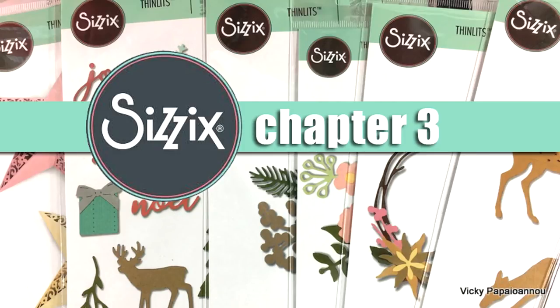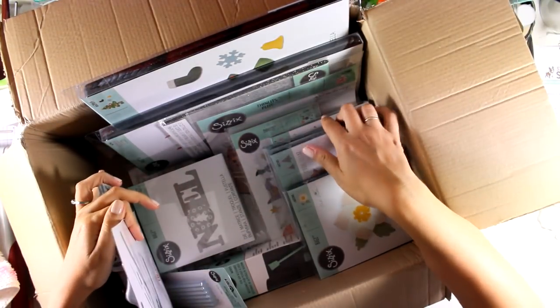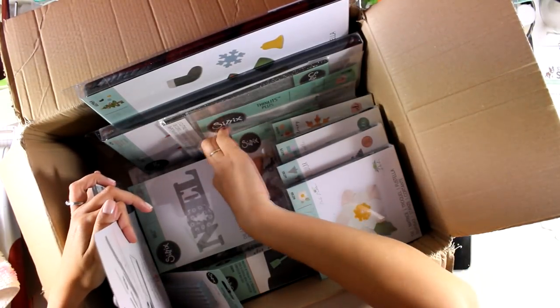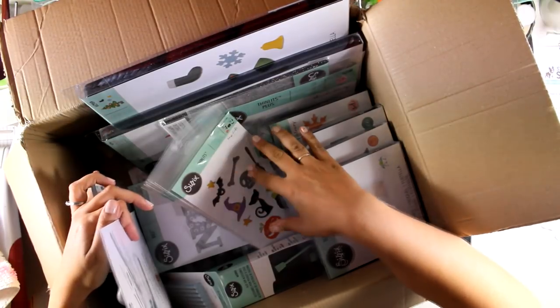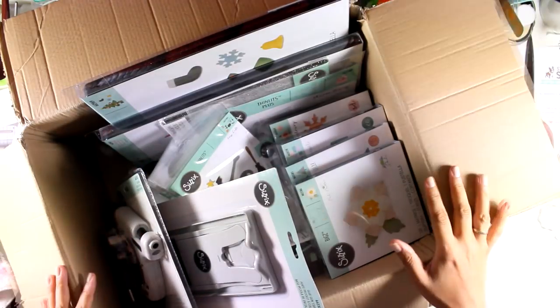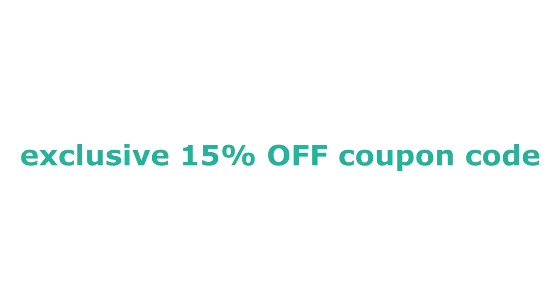Hi everyone and welcome back, it's Vicky here and today I have a really fun unboxing video. As I am a European ambassador for Sizzix, I get these boxes full of products from time to time. This is the chapter 3 release and it's packed with big dies as well as thinlits, so I'm going to take you through all the products and hopefully you will find something that you like. I will link to everything down below in my description area as well as on my blog, and make sure to visit my blog because you will find there an exclusive coupon code that if you use it you will get 50% off all the new products from Sizzix.